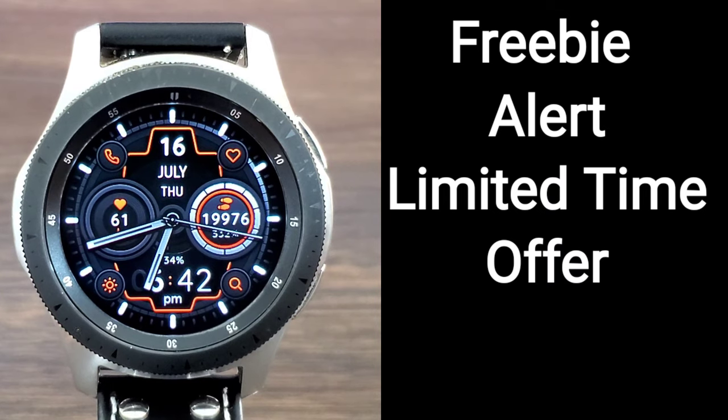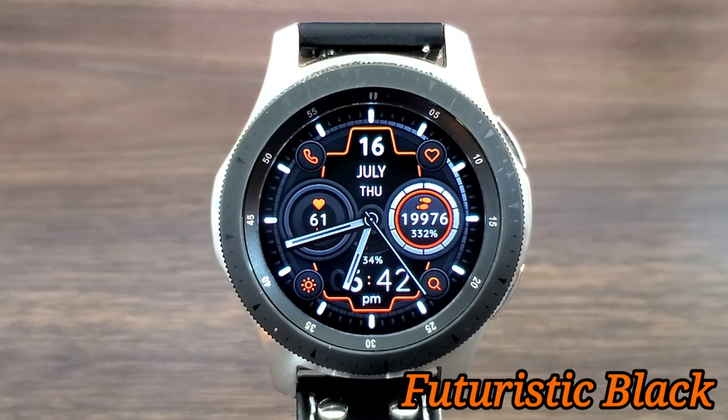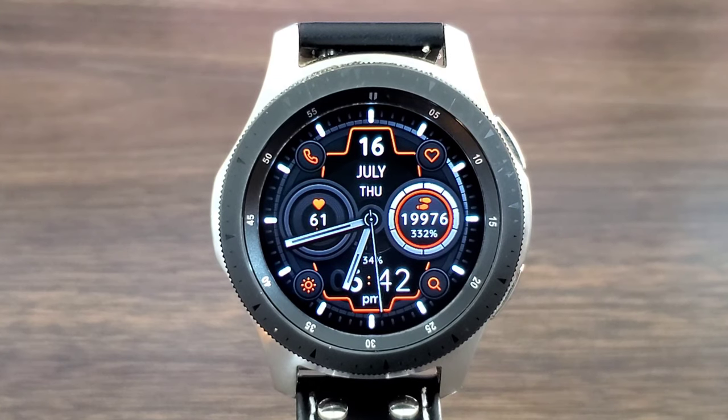Welcome back to another video in Hux World, and today I got another awesome watch face for you all to check out. This one is called Futuristic Black — it has a long name but we're gonna shorten it. What I like about this developer is he knows US users love free watch faces, and he put a long list of US watch face codes along with other countries as well, so there's gonna be a watch code for everybody who wants to download it.